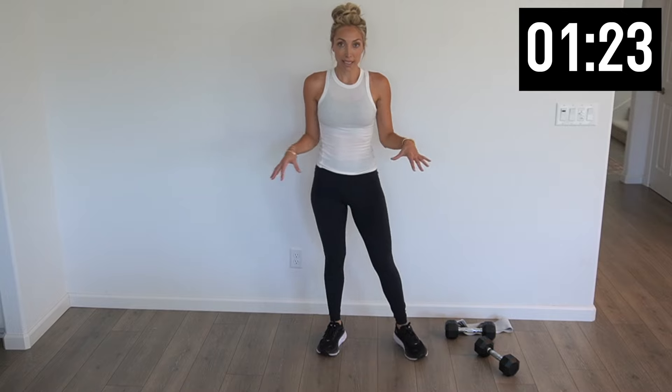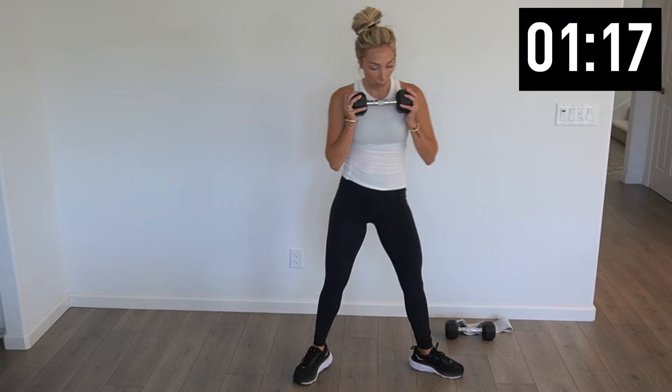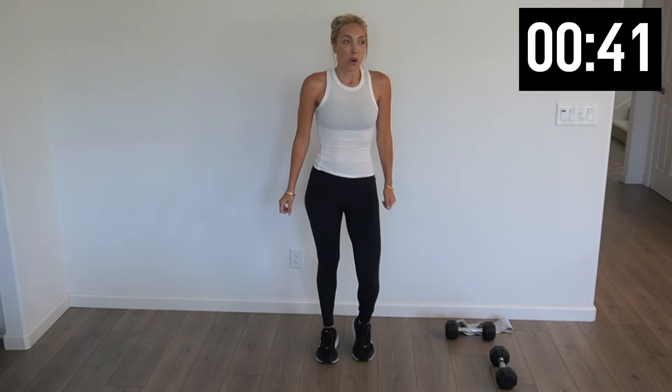Circuit three only consists of these sumo squats — pick up that weight again. Big wide stance, toes pointed out — let's drop it down for ten. Two more, and hold it down at the bottom for ten — pulse it out for eight, six, four, three, two, and one. Push it up, weight goes down, shake it out.